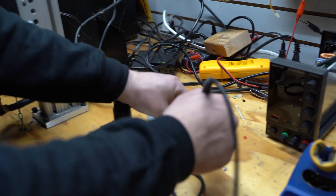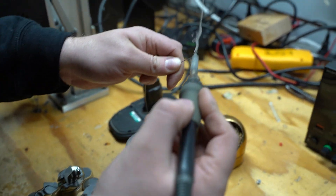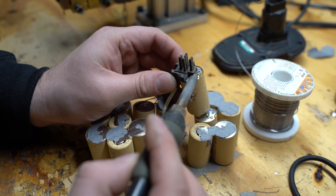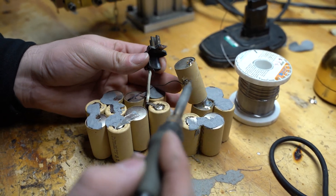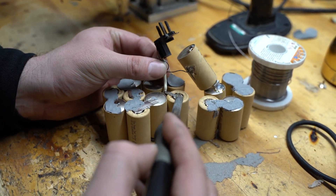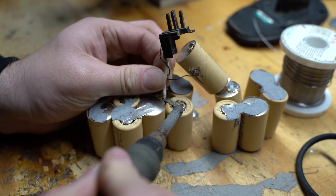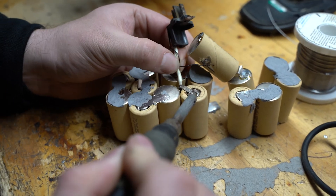We're going to take our soldering iron, give that a nice clean, tin it, and just start de-soldering this connection here. We got that part off — make sure you don't touch that with your hands. Now we're going to get this part. You can tell this was built very poorly. A customer brought this in; I don't know where he had it taken last, but we're going to do a little bit better on this rebuild for him.